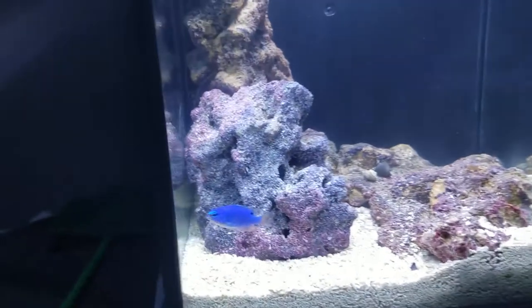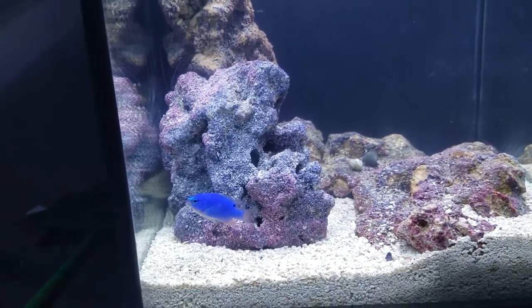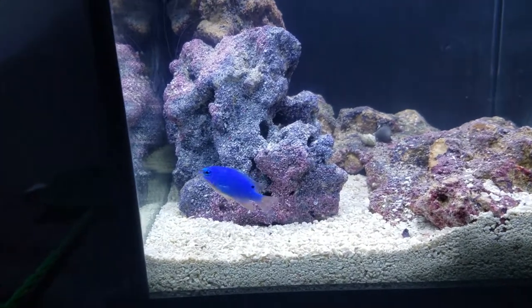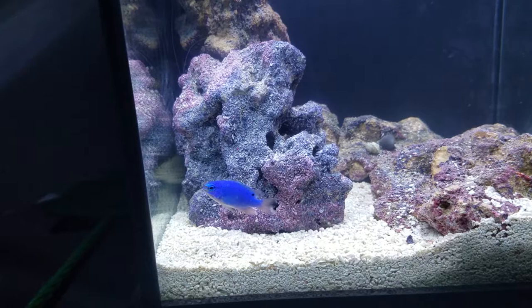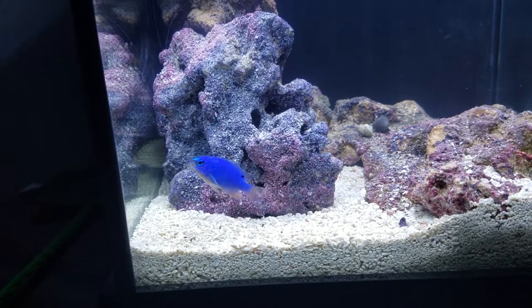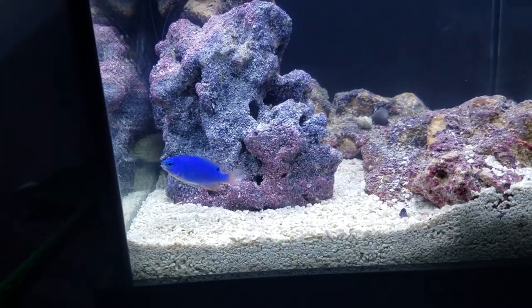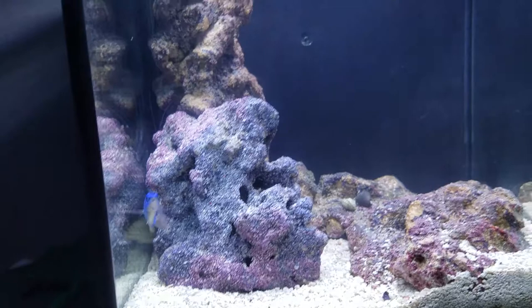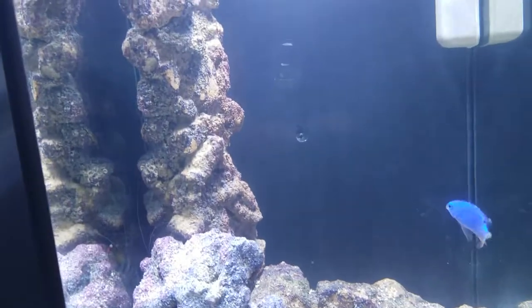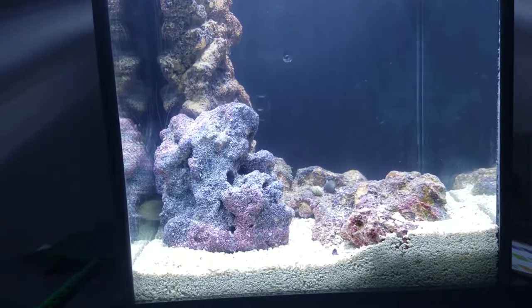One of the things we also talked about is going for a pistol goby pairing. Whenever I find the right match I will go ahead and bring them into the tank together so they pair up. According to instructions online, that's the best way to go about it. So I'm looking for suggestions on a good goby-pistol matchup. My friend John is looking into some options for me, so doing a little bit more research on that. That's where everything's at right now — thank you for watching my video.